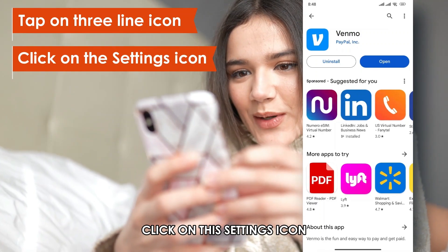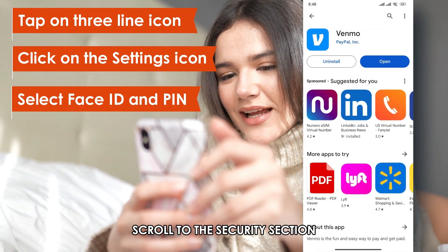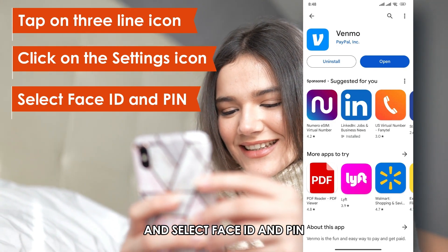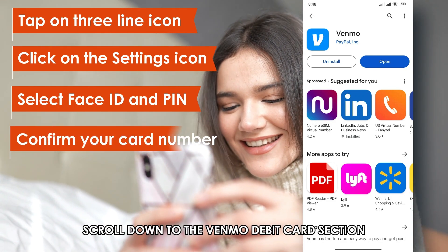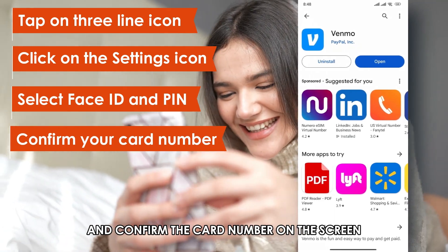Click on the Settings icon from the drop-down menu. Scroll to the Security section and select Face ID and PIN. Scroll down to the Venmo debit card section and confirm the card number on the screen.